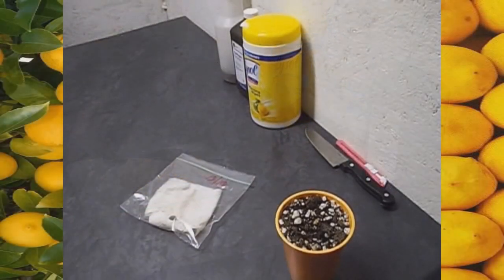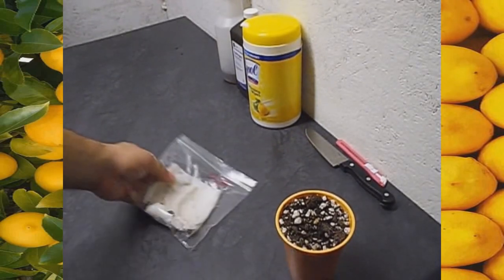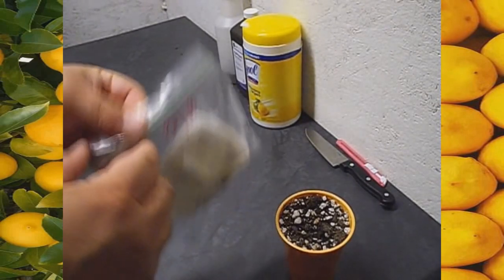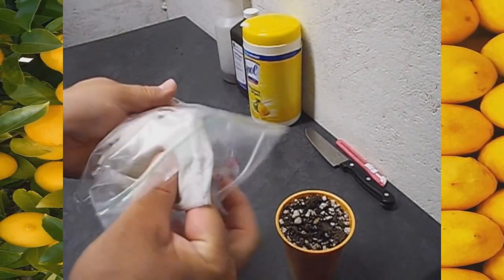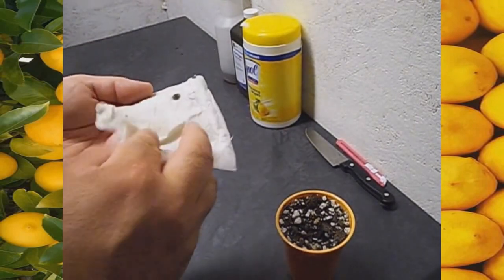Welcome back to our lemon tree video series. Today is video number two. The first video was on August 18th and today is August 30th, so it's been 12 days and we're about to open the bag to see what's going on inside. I actually used a napkin — probably from some restaurant we had laying around. I don't think I'll do that again because I see some mold growing on this. Maybe next time a clean paper towel would work a little bit better. But let's see what's going on here.